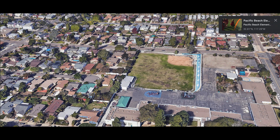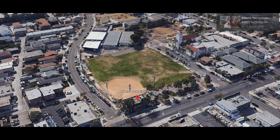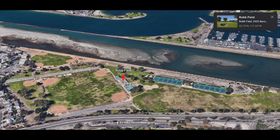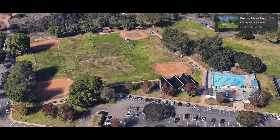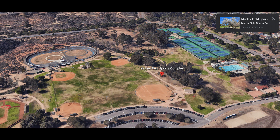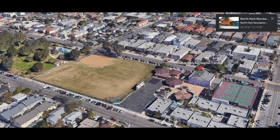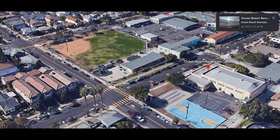We have 10 venues where we run kickball. These venues are Pacific Beach Elementary, Pacific Beach Rec, Adams Ave Rec Center, Rob Field, Kearney Mesa Rec Center, Carmel Valley Rec Center, Morley Field Sports Complex, Noble Rec Center, North Park Rec Center, and Ocean Beach Rec Center.